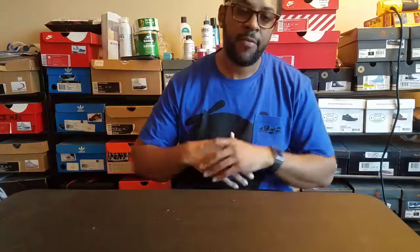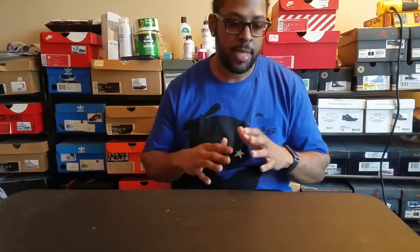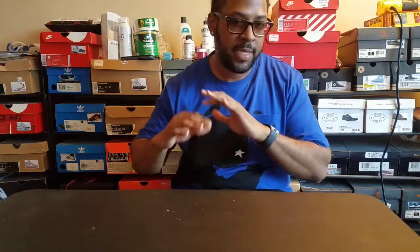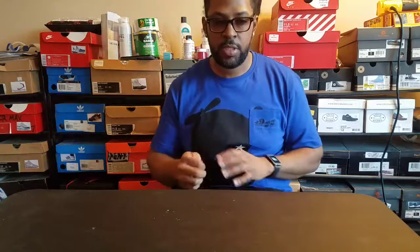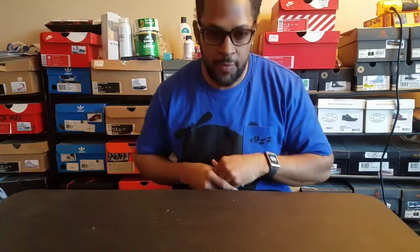I did my first Nike ID shoe. I've been thinking of different customs to do. I want to get into that custom game of customizing shoes. I always watch David Got Kicks, Sophie, and Sneaker Head in the Bay.